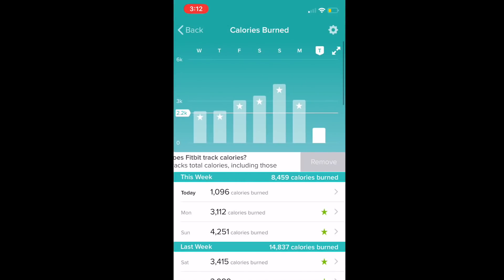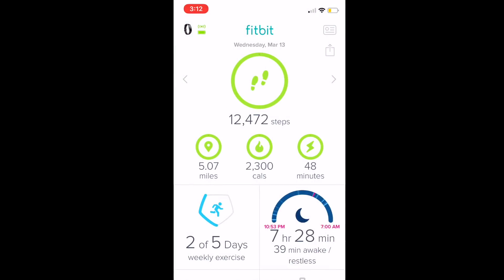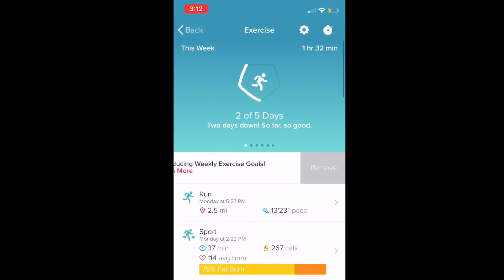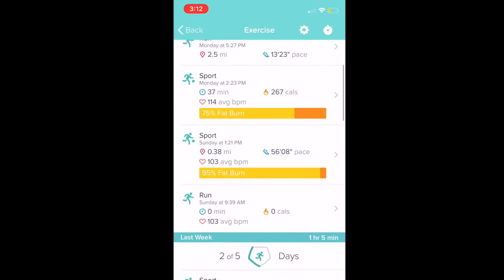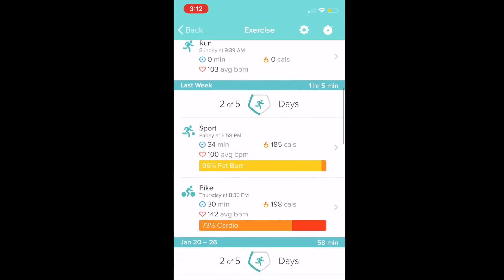I always find knowing my calories burned for the day is pretty helpful when planning out what to eat, but the active minutes on the Fitbit Inspire HR are really helpful too. It shows that even if you get 10,000 steps walking you don't necessarily get your heart rate up, so you can see the combination of heart rate data and exercise data to understand how active you've really been.